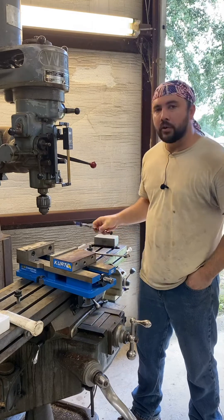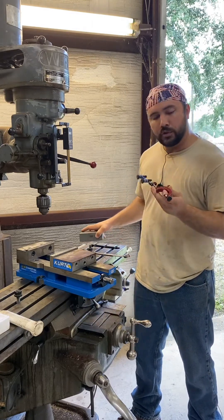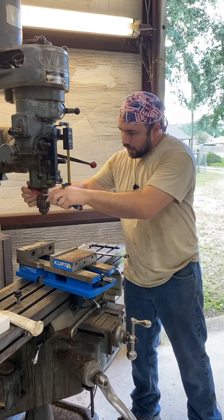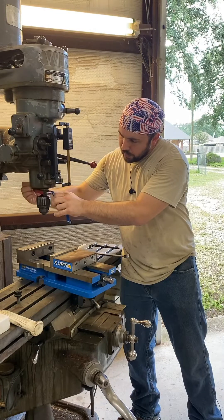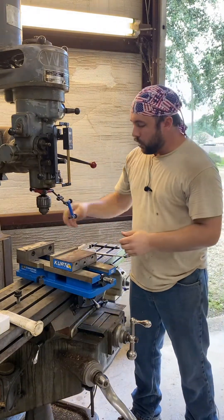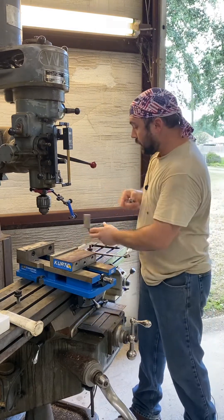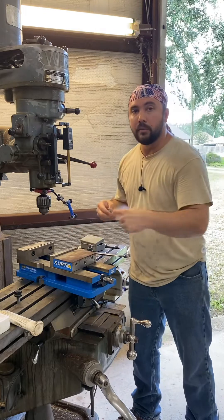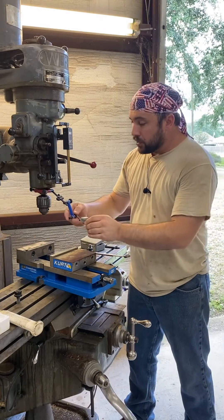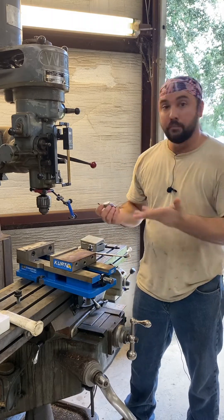There are a couple things that are an absolute must-have that make this way easier. The first is called an Indicol — it's a specialty tool designed to clamp on the spindle of a mill, and you can move it any which way you want. There are multiple uses for it besides just indicating a vise in; you can also use it to tram in the head on a mill, indicate parts in very precisely. It's a very great thing to have and almost a must in my opinion.